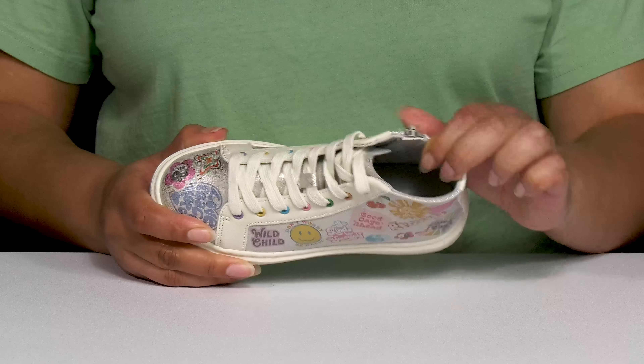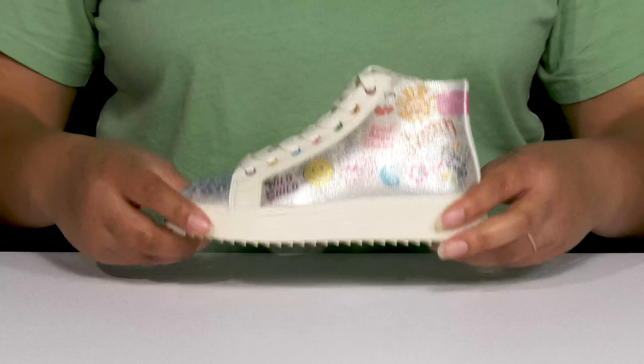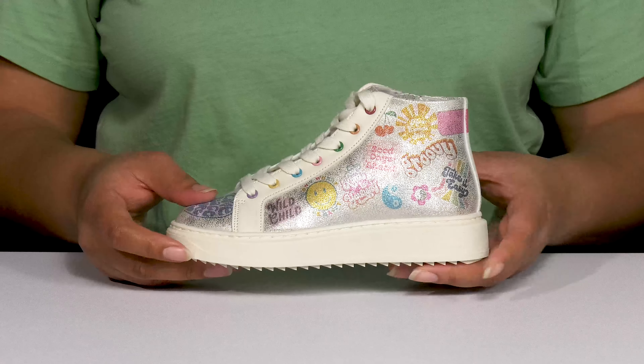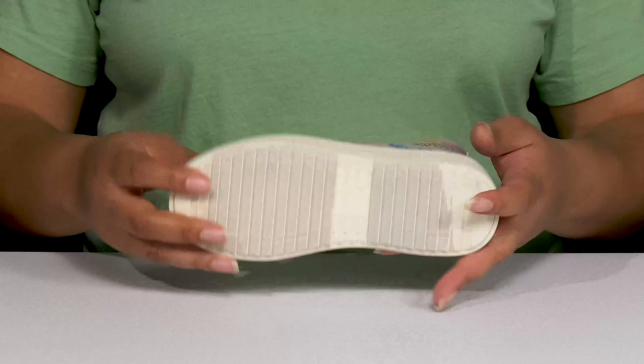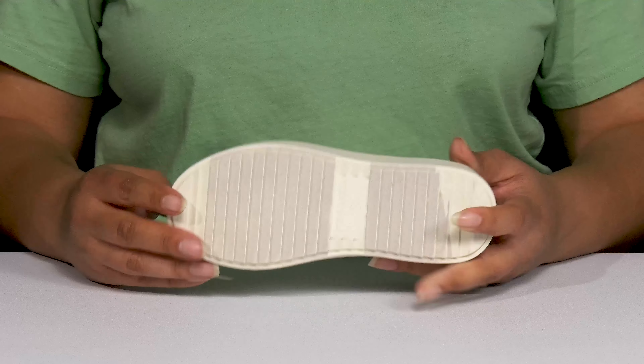Inside, there's a breathable textile lining with a cushioned footbed to keep them comfortable. They're lightweight with a sturdy build and reinforced stitching for long-lasting durability, but also get a small lift from the platform. It's all on top of a durable and fabric-coated rubber outsole that has textured sawtooth grooves to keep them stable.